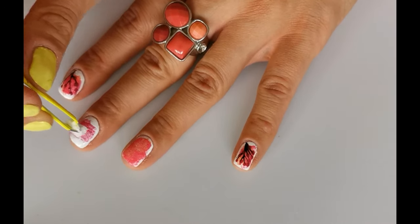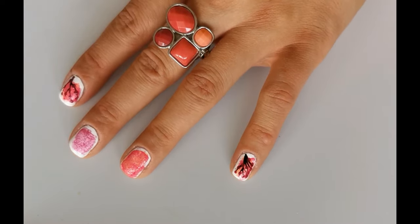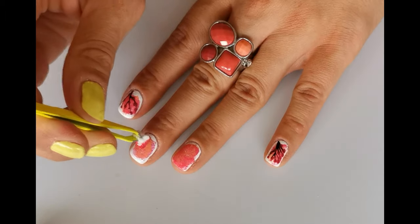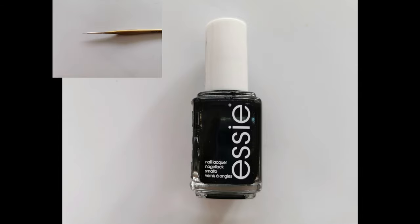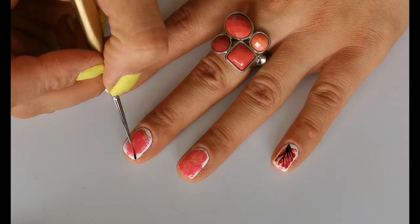Repeat everything on a middle finger. Now take a black polish and a very thin brush. On a middle finger apply thin lines so it looks like a tree.